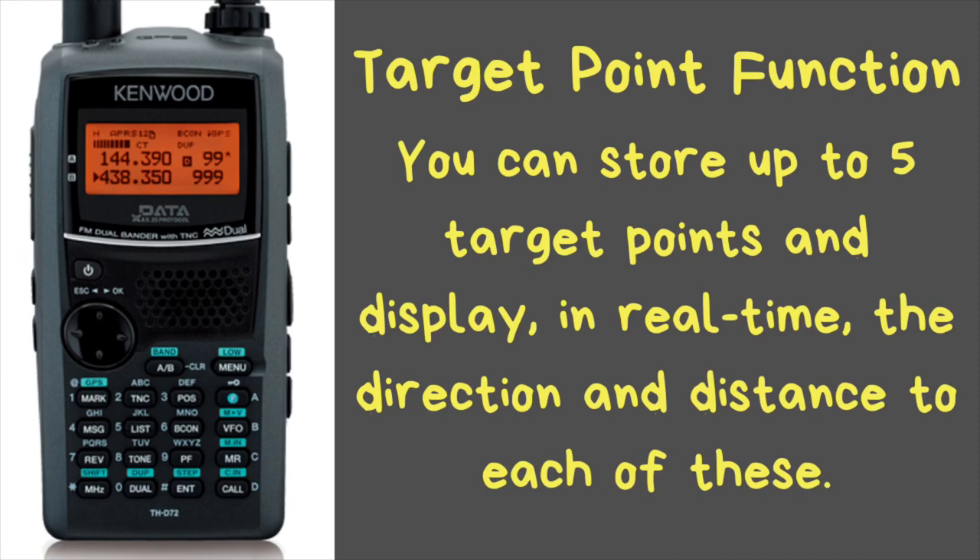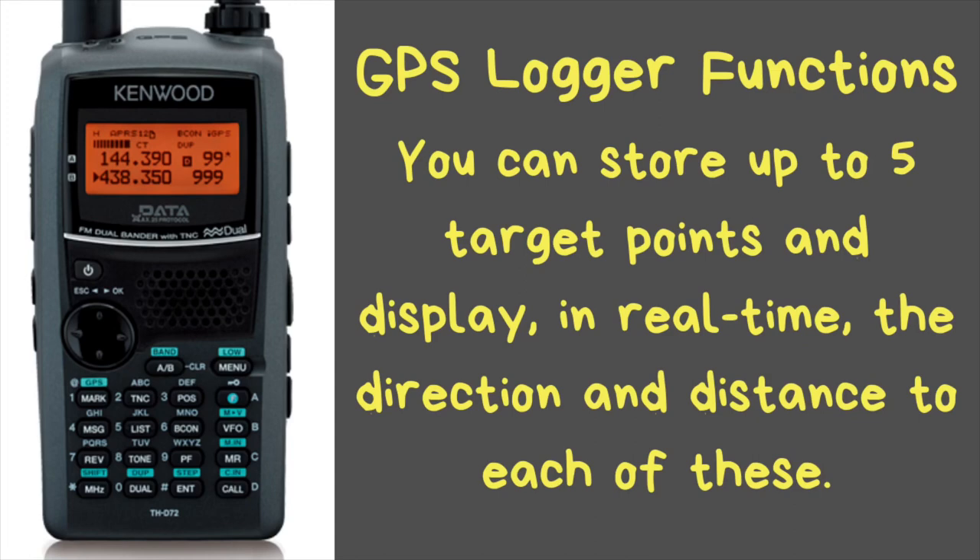The GPS logging function stores up to 5,000 points of track data in internal memory. You can choose from three different timing options: interval saving, travel distance, or beacon TX point. If you have it set for a 10-second interval, logging is possible for up to about 14 hours. So if you double that to 20 seconds, you'll get twice the storage — 28 hours.